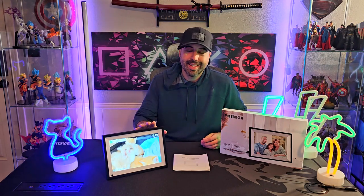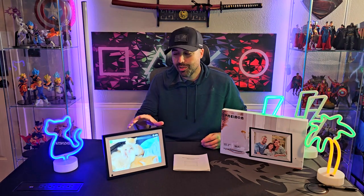Last but not least, this can actually take up to 15 seconds of video and it has a built-in speaker, so that's another really good feature — you can send videos as well.